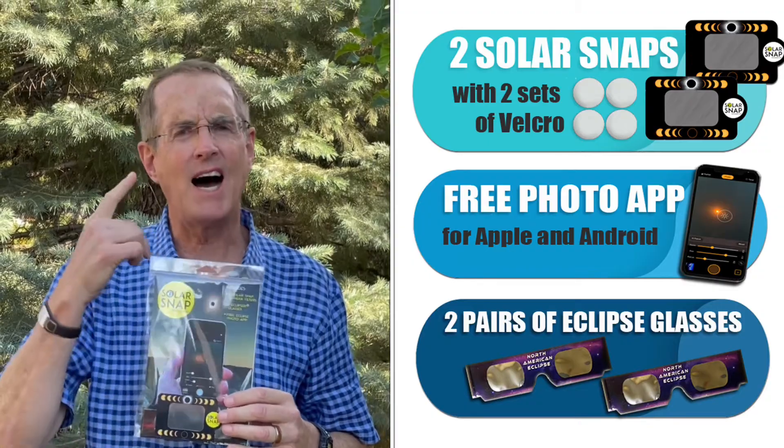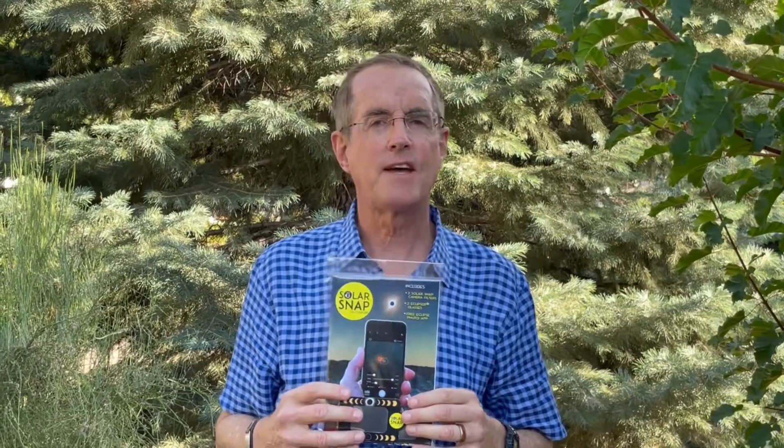When it comes to your eyes, buy American — buy American Paper Optics. Go to the website www.eclipseglasses.com. Order your Solar Snap early; there's always a tremendous rush just before eclipses, so be prepared. You'll enjoy the eclipse and share your pictures with friends. And we'll see you next time.